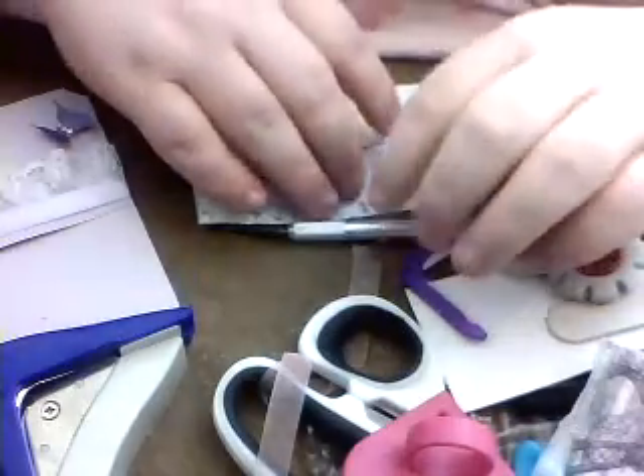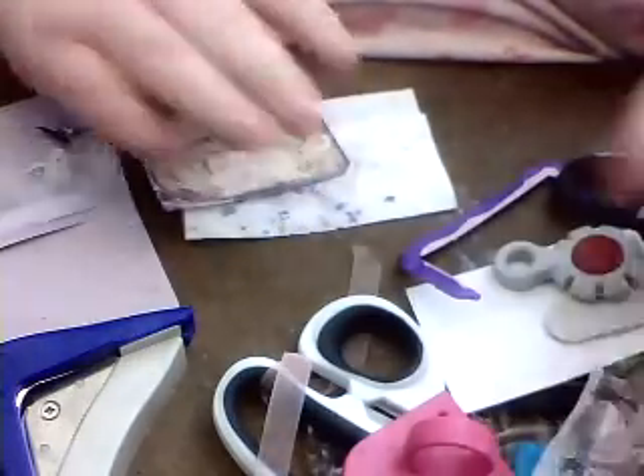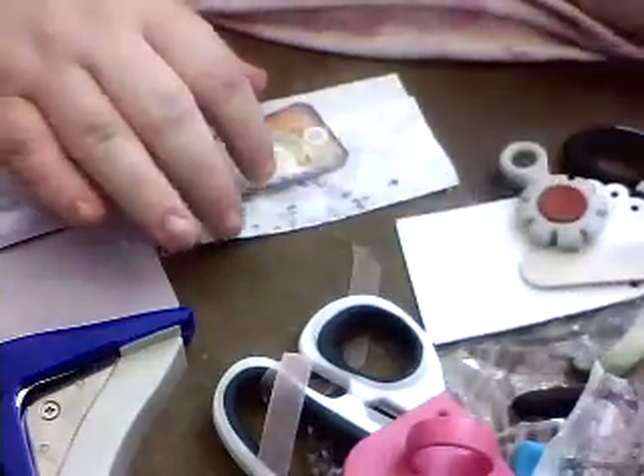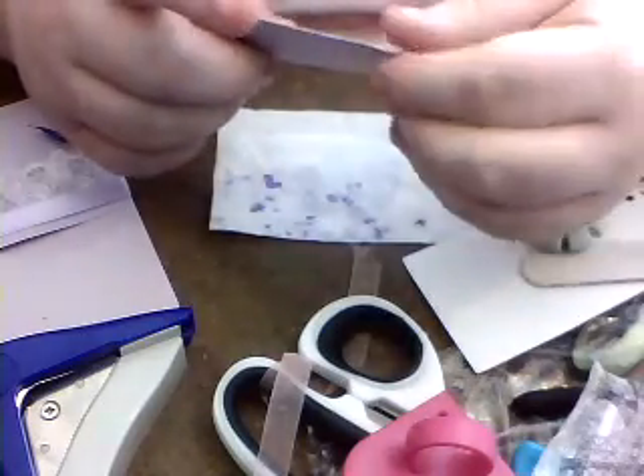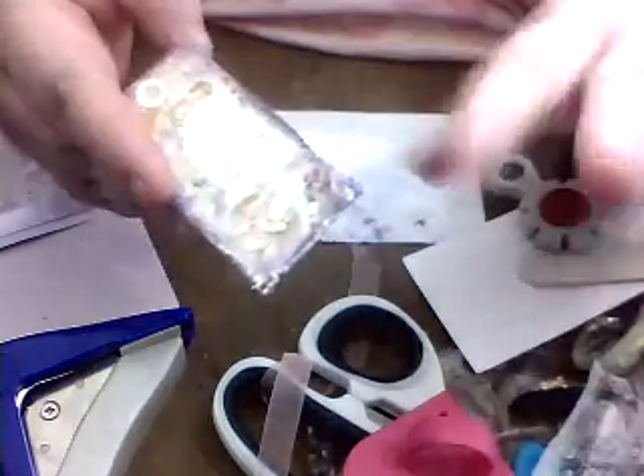Hi everyone, just coming around quickly to show you some of the distressing ideas that I've got here. I'm in the middle of making a couple of tags and I just started distressing this one, and then I thought I'm going to come on and just share some of the techniques I use.